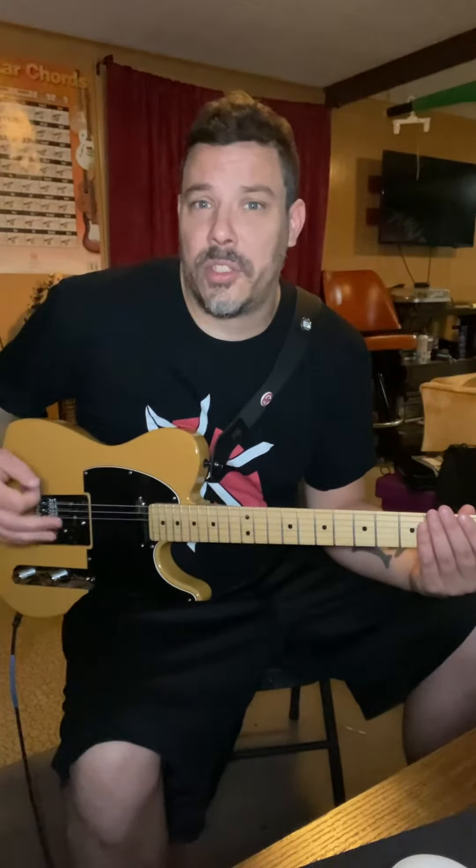I'm constantly getting asked how do you down pick so fast, or why are you playing all down picking? Well, I can use alternate picking, but in most punk rock music, it's all just down picks.